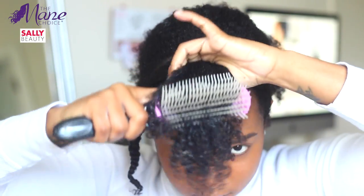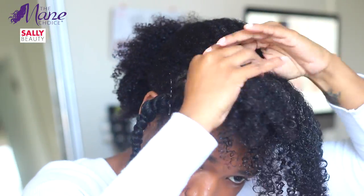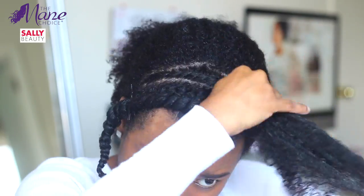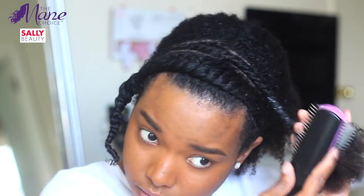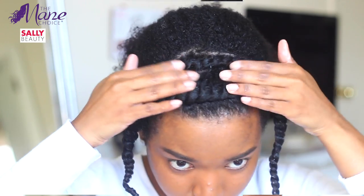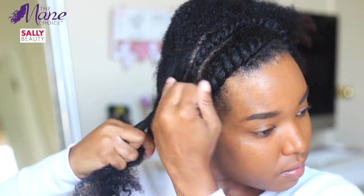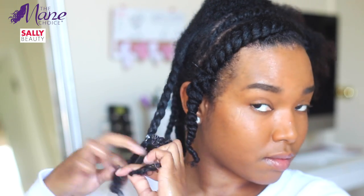Y'all, look at that definition! Then I moved on to the back of my hair where I moisturized and sealed the same way I did in the front, but I decided to do braids because I wanted more length once my hair dried.